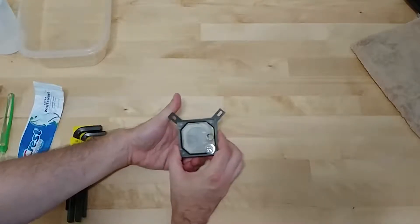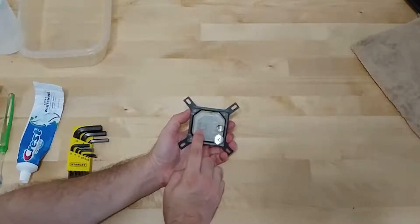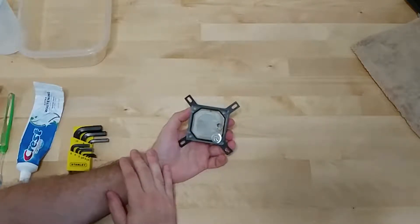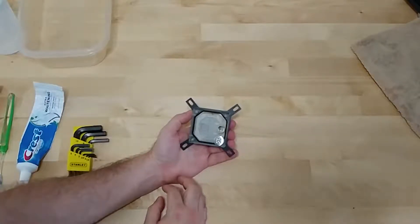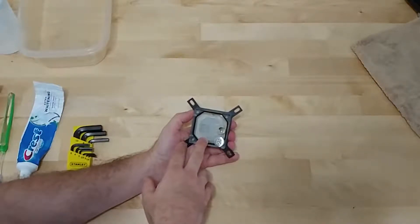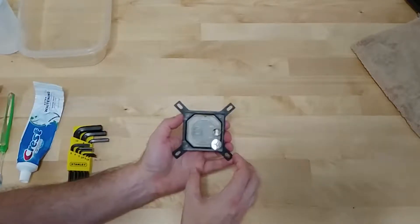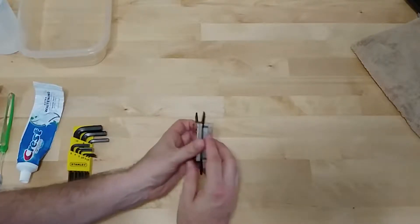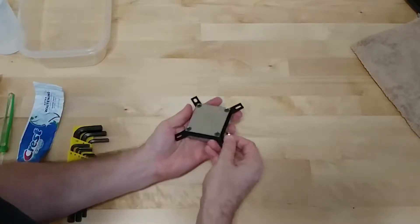When you're looking at taking your block apart, make note of the way it's oriented. This block has a jet plate inside, and jet plates can be replaced depending on what CPU you're using — it adjusts the amount of water flow through the block, depending on how much heat is produced. I've already got it set up for my 9900K. Make sure the cold plate underneath the fins is oriented in the correct direction. Take a picture before you disassemble to make sure you get everything back in the right place.